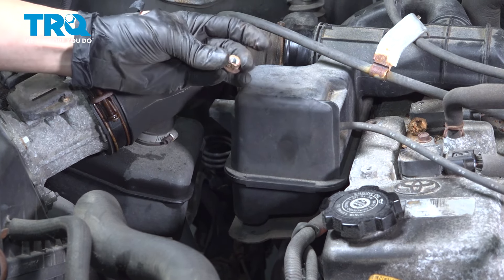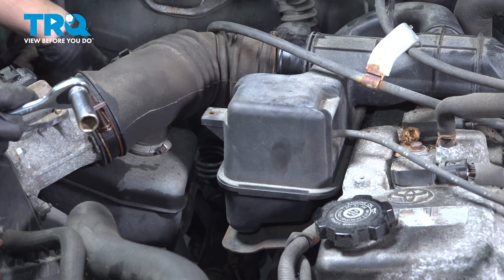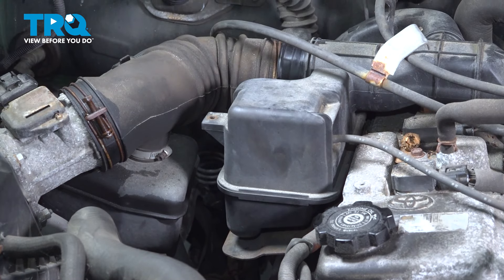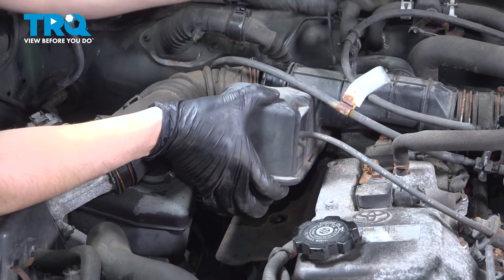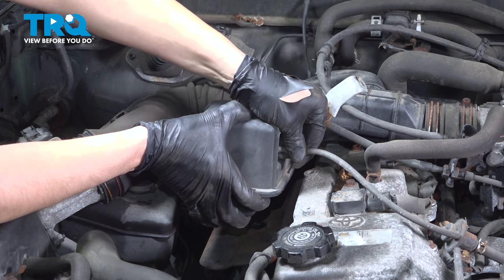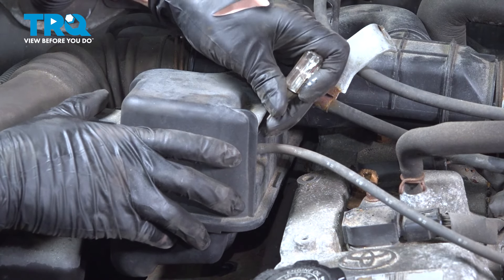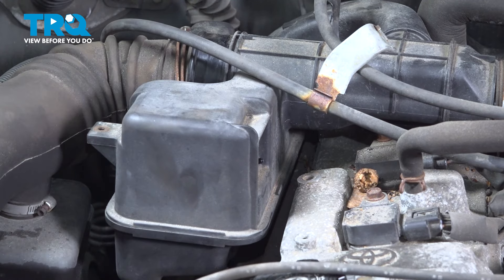There's one — this is what they look like — and number two. Now this should pull right up and out. It still has to come off of there. We also have a little vacuum hose here — unplug that. If it's really stuck, you can take a pocket screwdriver to help it pop out. Set that aside.